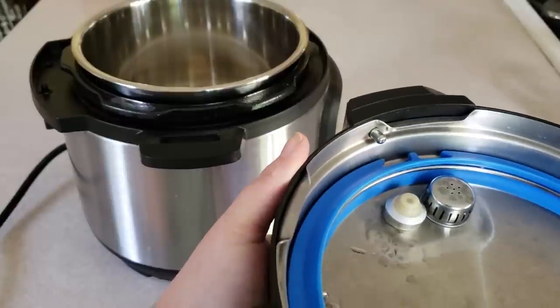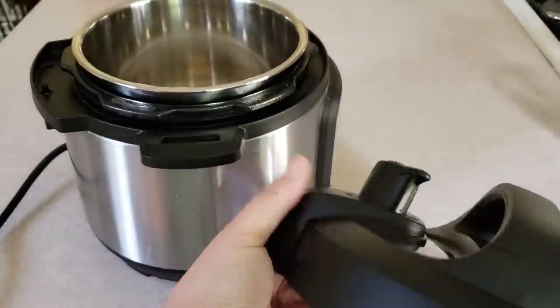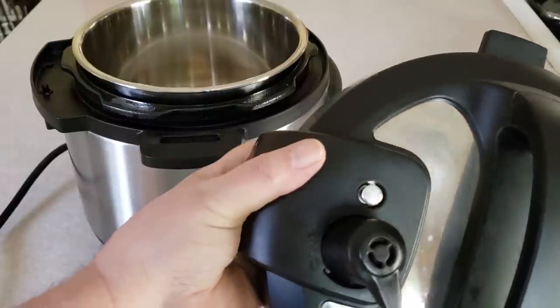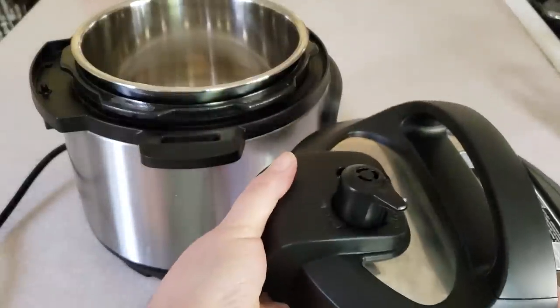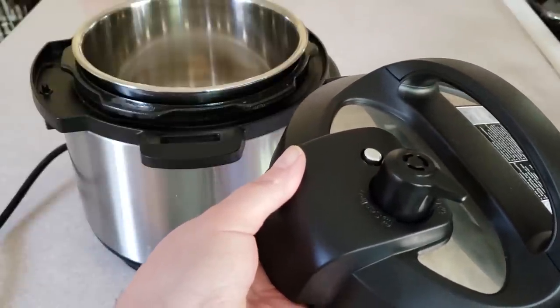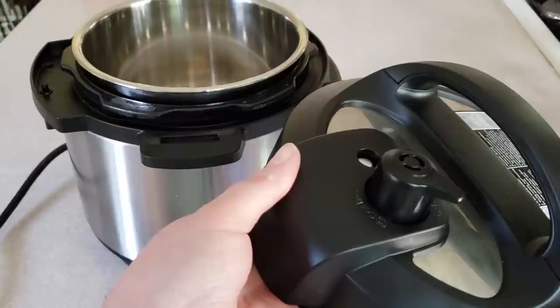You'll see this little pin — it's like a float valve. It floats until the pot comes to pressure, then it pops up, and when the pot loses pressure or you release the pressure, it goes down.